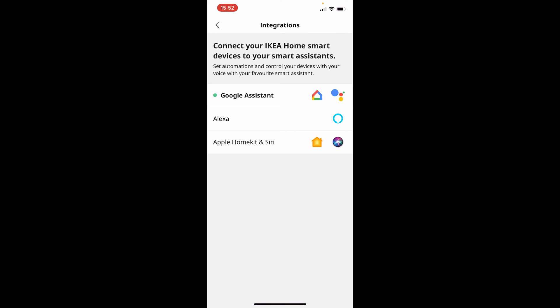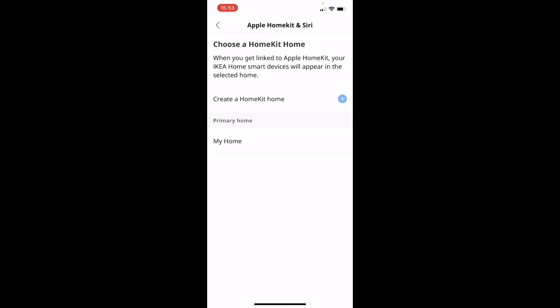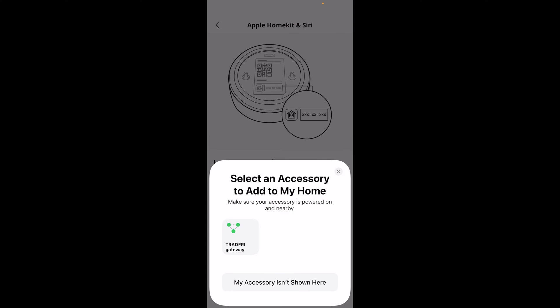Let's press Apple HomeKit. It says that we have to be close to our gateway because we have to scan a code on the back of it, so let's click Next and then we will choose my home, or you can create a new home if you want. You just have to make sure the camera gets the code on the bottom as shown in the drawing.